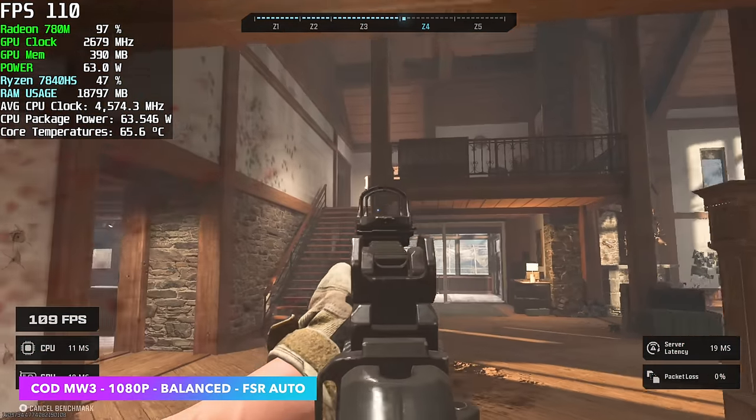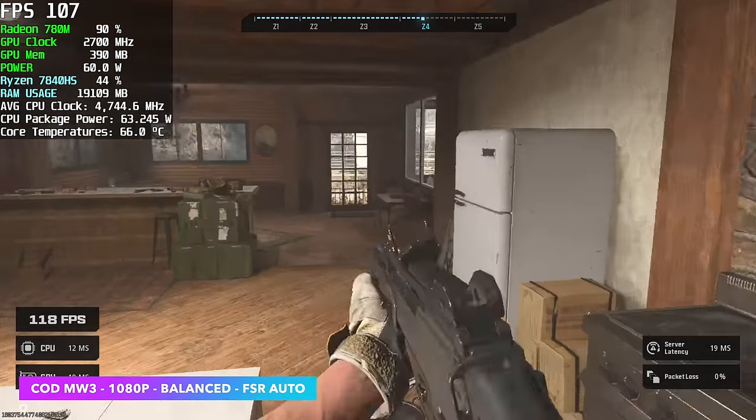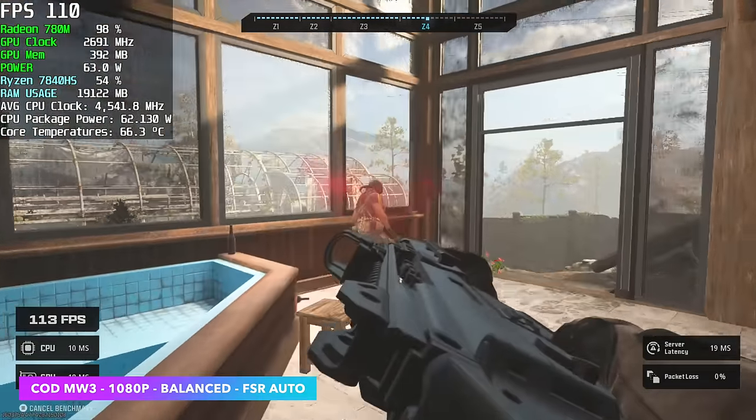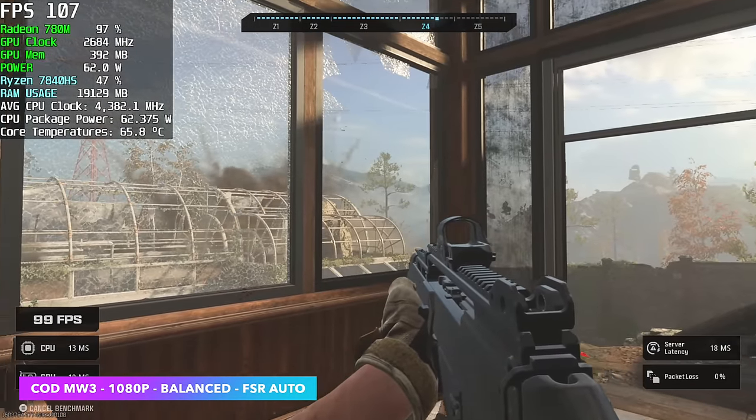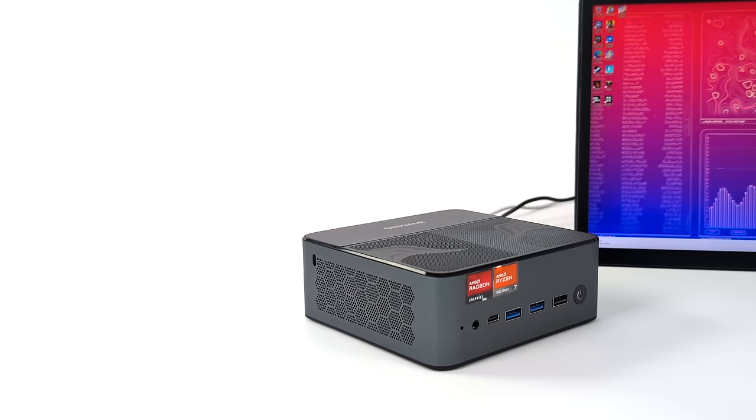Call of Duty Modern Warfare 3 at 1080p balanced with FSR set to auto — I just used the built-in benchmark. With FSR at auto, I believe FSR is really set to balanced, because by the end we had an average of 105 FPS. Our resolution scale came in at 59%.